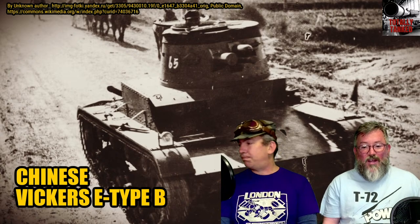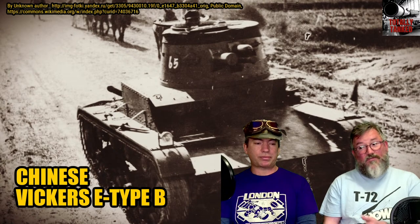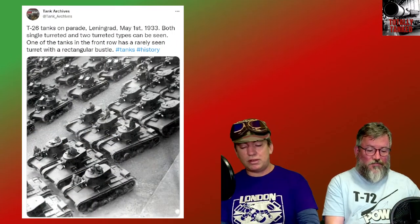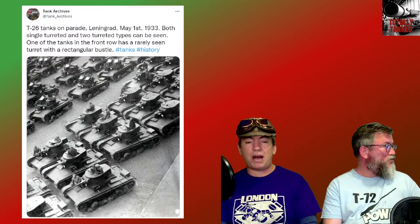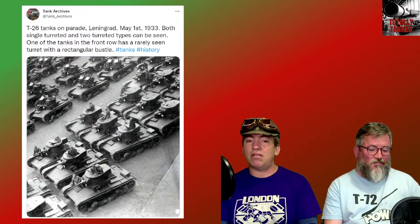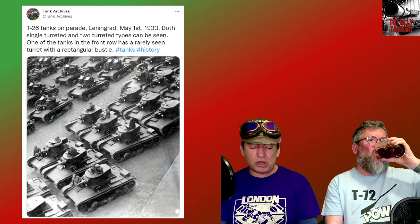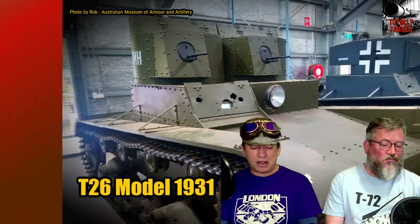Vickers had designed a tank in the 1920s. The British government didn't want it, but the rest of the world was interested in getting into tanks. They only made 158 of these tanks, all sold to overseas countries — except for the four the British Army had evaluated and passed on. Production started in 1928 and went through to 1933.